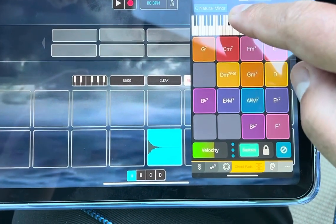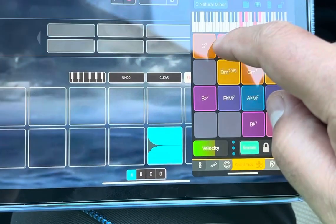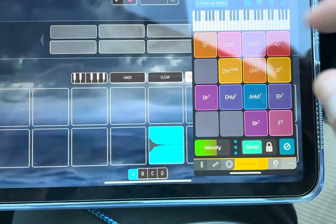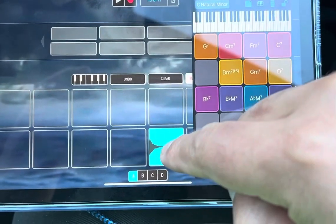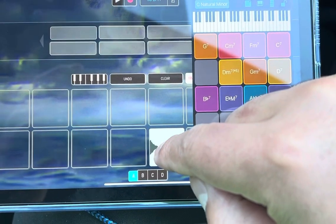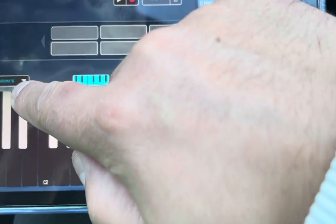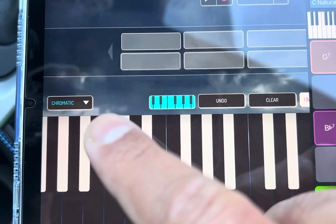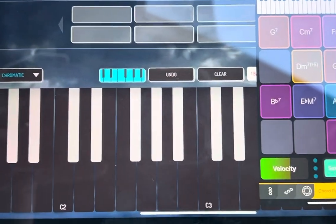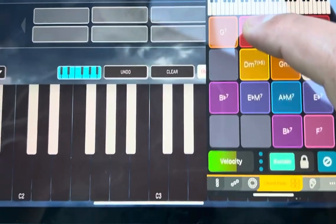This is just your basic C minor scale chords and sevenths. What's cool about it is, if you want to use a sample, you touch here, go here, and I'm going to put it in chromatic mode. Then I'm going to use the chords from here to play, so now it will match.